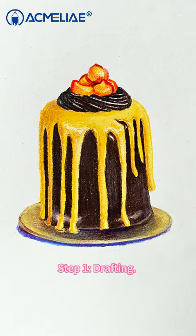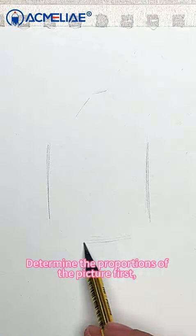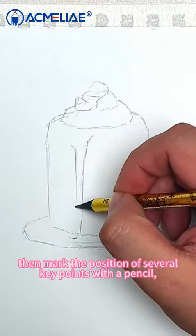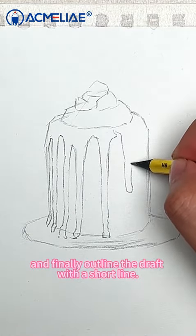Step 1: Drafting. Determine the proportions of the picture first. Then mark the position of several key points with a pencil, and finally outline the draft with a short line.